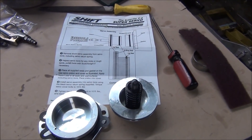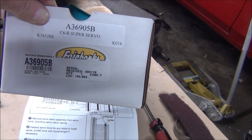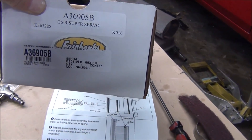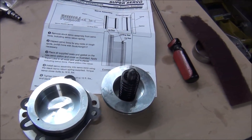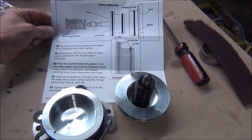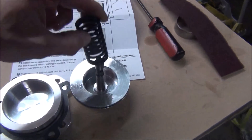Now we're going to put this aftermarket servo in our C6 here. It's a Fairbanks C6R Super Servo — it's supposed to mimic the famous factory R-Code servo, which was behind Cobra Jet cars and stuff like that. It's a performance servo for the C6, but this is an aftermarket unit with a new cover, piston, and spring.